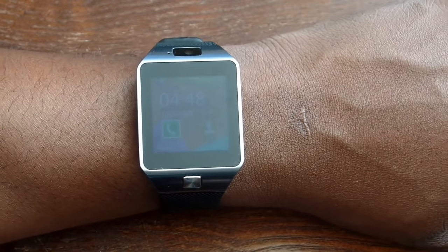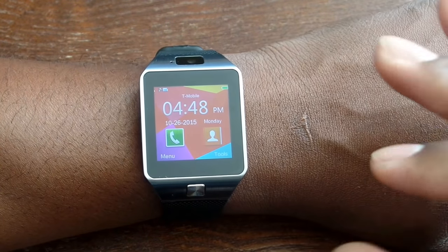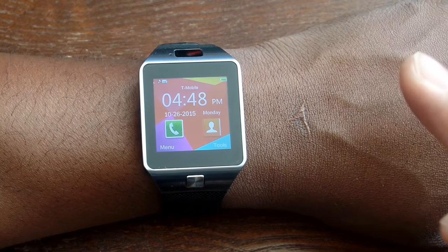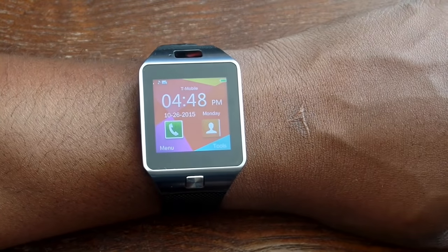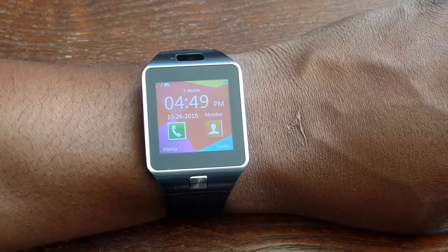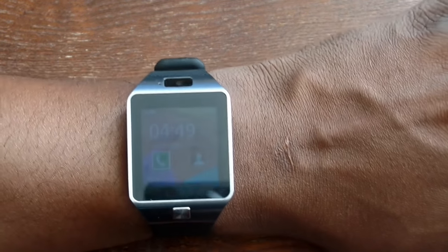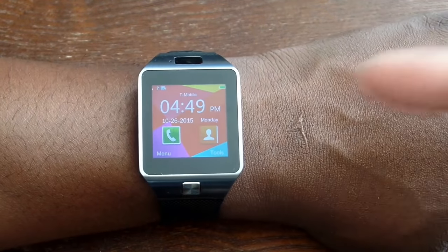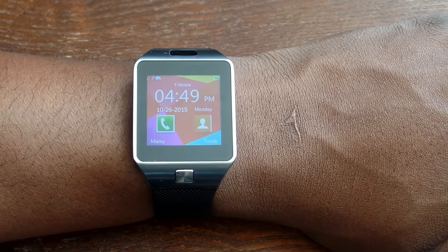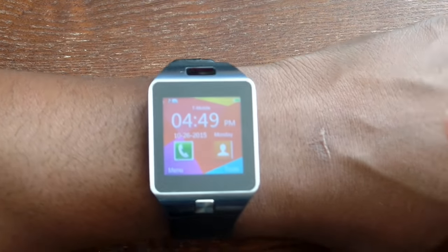First things first — it has a removable battery, a SIM card slot, an SD card slot, and it's Bluetooth. It has a Bluetooth dialer, so I've actually linked this to my Note 5 and iPhone and it actually works. If you get a call, it forwards to the watch — it rings on both and you can take calls directly from the watch, just like any other smartwatch. It even has a web browser.